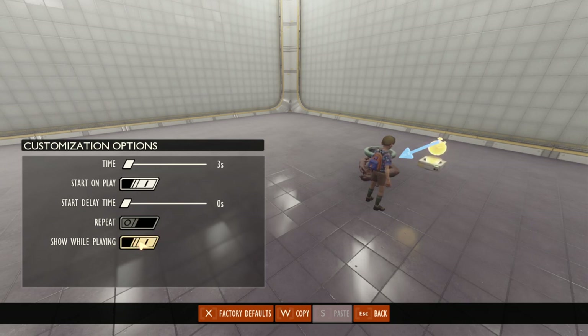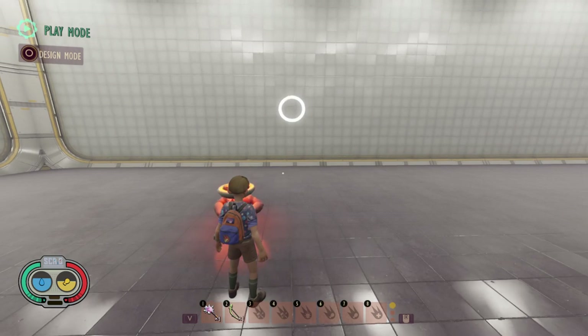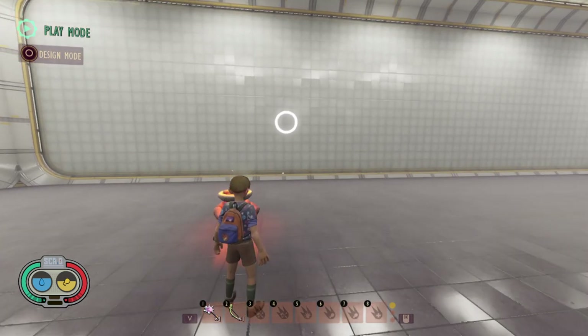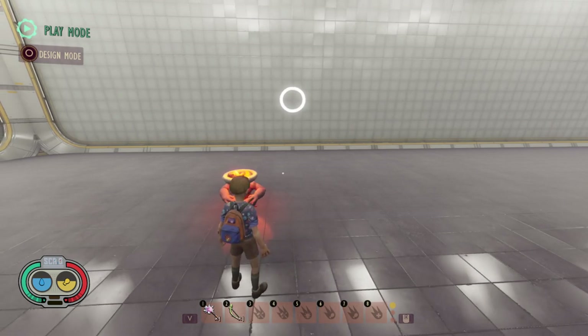When I come out of here and go back into play mode it'll show a little ring to tell you when the timer is about to elapse, and you can see when it's done it will then turn the light on. These are really useful if you need to have your timer visible while in play mode, and for some designs you might actually want that — for example, to give the player an idea of when their time is nearly up in a longer setup.